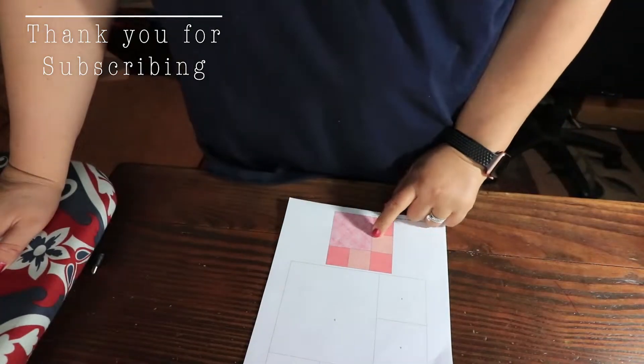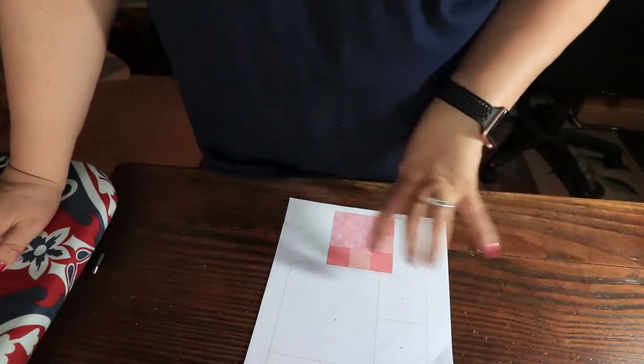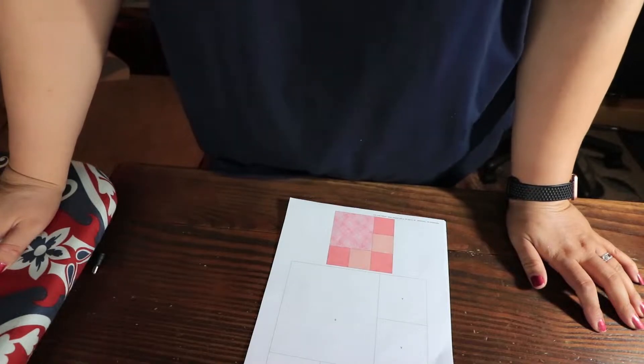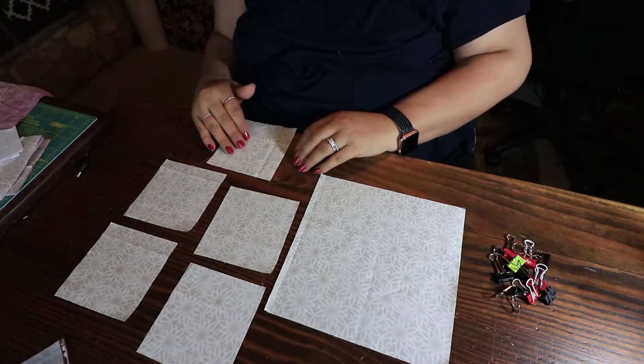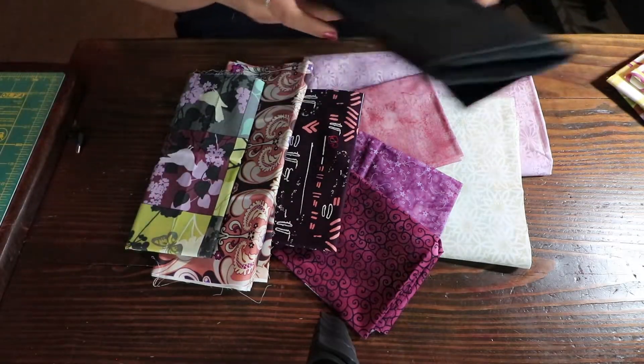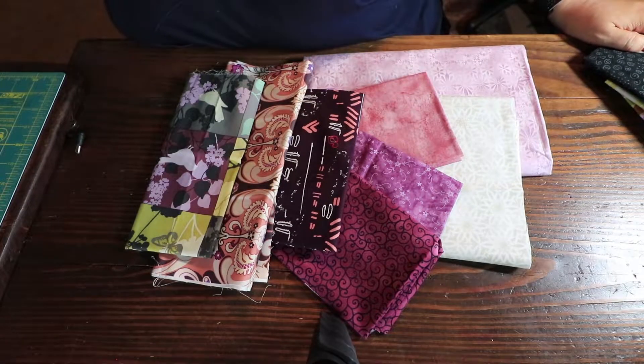In this footage I'm sharing with you what the quilt block looks like. It has an eight and a half by eight and a half square, and it has five four and a half by four and a half squares. What I ended up doing in this footage is I picked nine pieces of fabric.